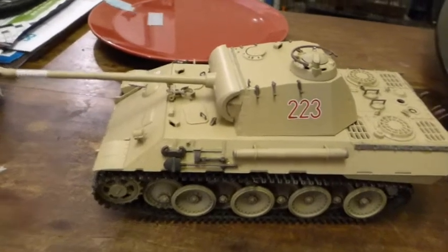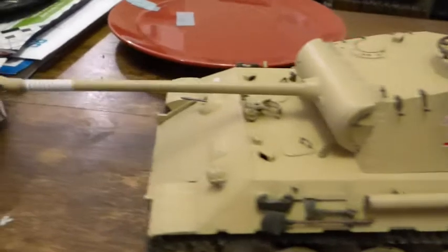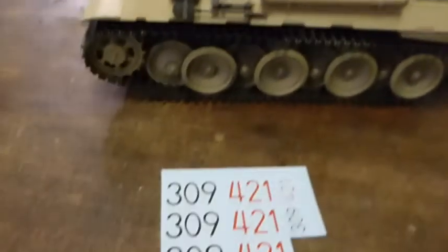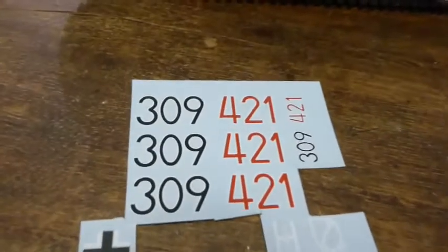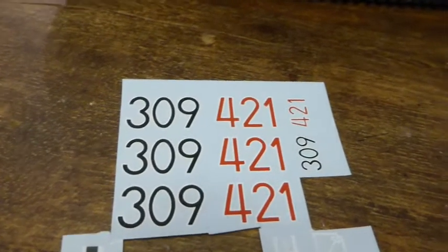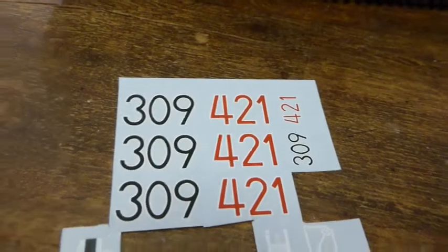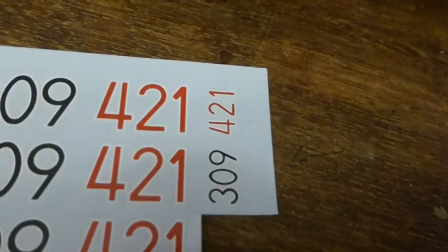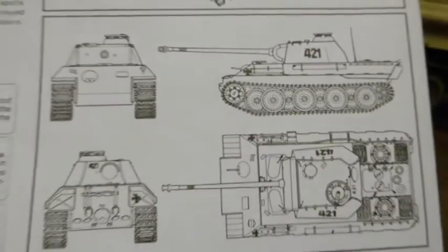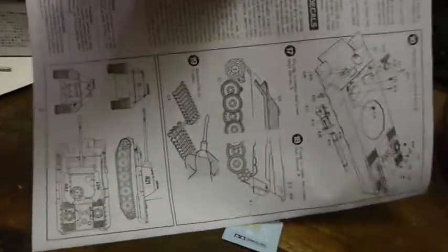Before the weathering, markings are on. Light weathering. You get the large numbers for the sides of the turret — you get three, but there's only positions for two. And then you get smaller versions, and they seem to go on the back. And that's based on these meager diagrams — proportion wise, let's just do that.